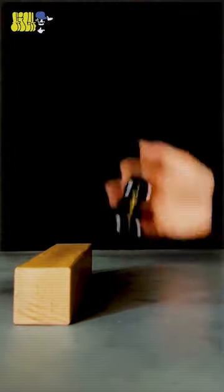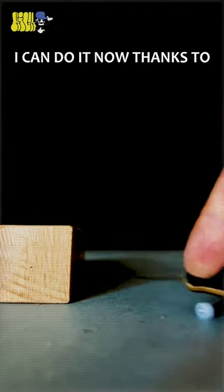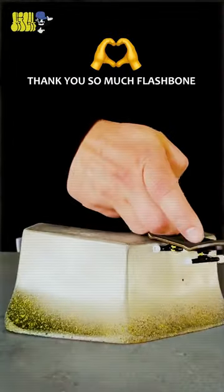Wow, what's happening? Oh my god, is it real? I can do it now — thanks to the power of hemp and mini wheels. Thank you so much, Flashbone!